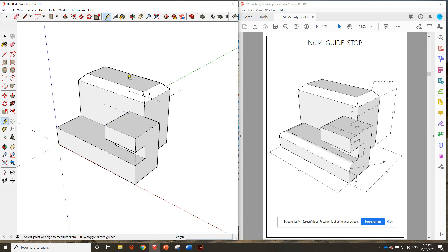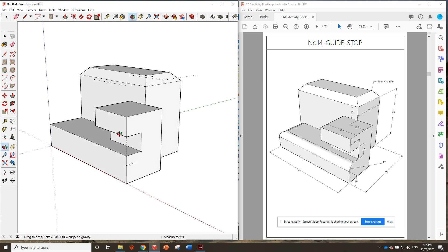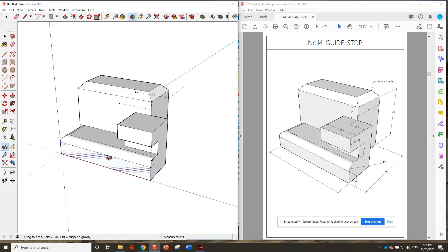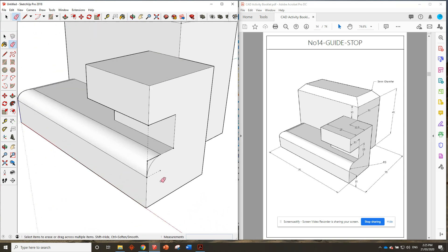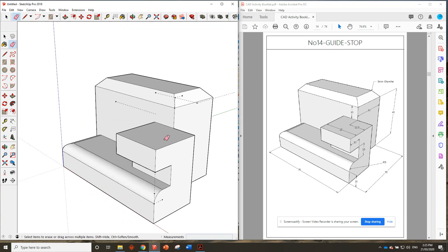Now we can do the radius at the bottom — that's a five millimeter radius, so we mark it out nearly exactly the same way. Five millimeters that way, five millimeters that way. We'll grab the arc tool and draw that arc in — there's our quarter circle. We'll use the follow me tool to follow that all the way around. Just one line there I've got to erase. And that looks like a completed — oh hang on, it's left some lines over here, so we'll erase those. There we go, that looks better.